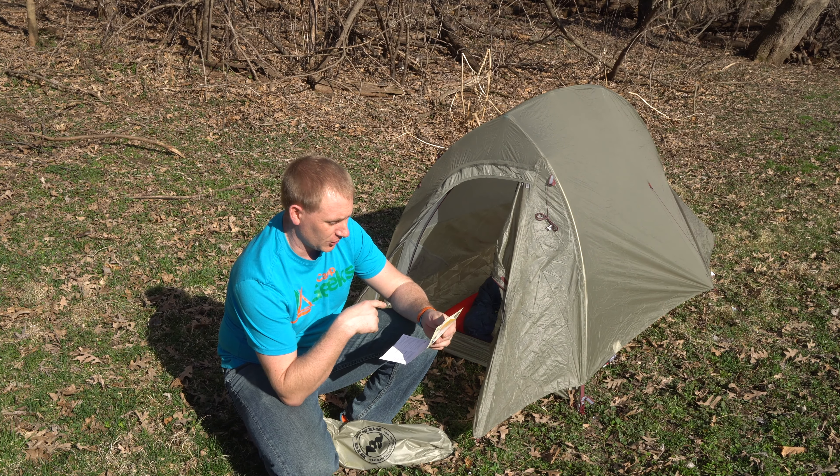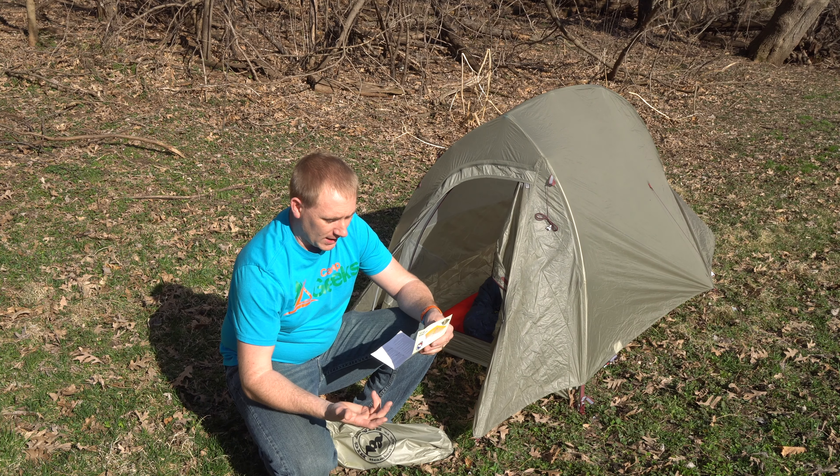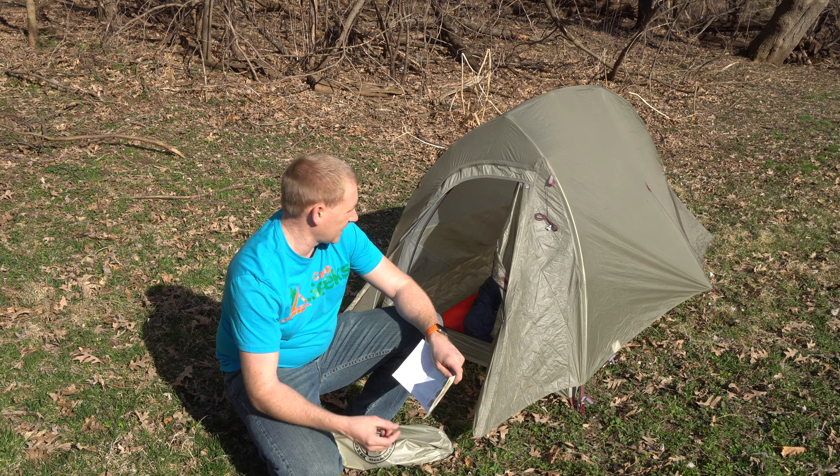This one right here, the one person version. Packed weight: two pounds, one ounce — that's full as-is. Trail weight: one pound, eleven ounces — that's obviously if you take the bag and stuff away. Fast fly weight: one pound, four ounces — that's just the fly.